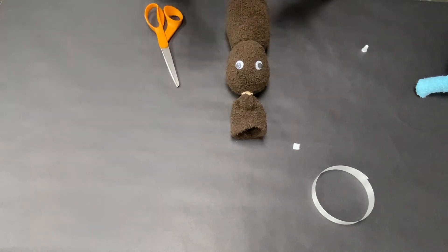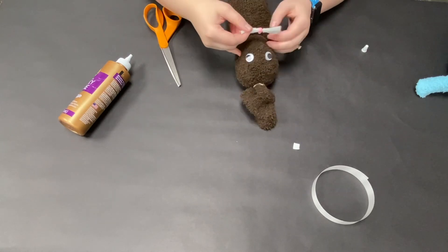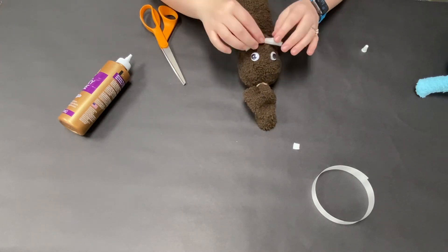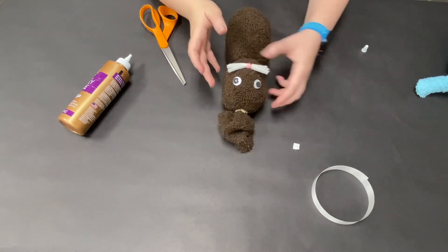Now I'm going to glue the bead as the nose onto the bunny's face. I have to figure out how to line it up right with the eyes and where the ears are going to be, and then I'm going to bend the little whiskers so they go along with the face.